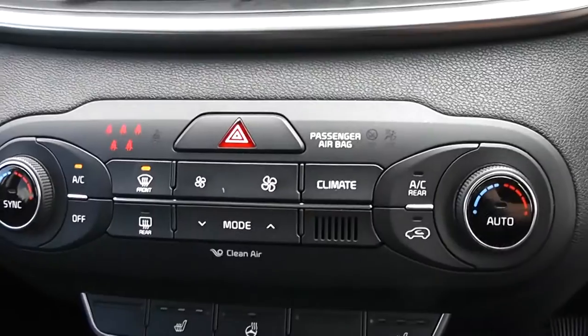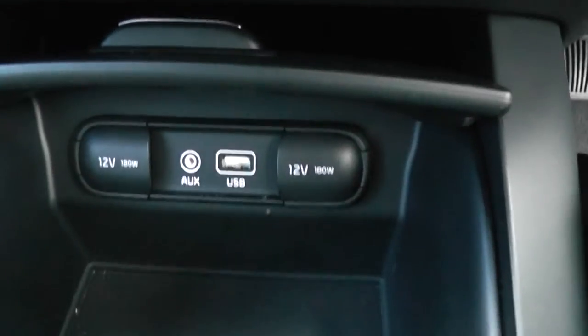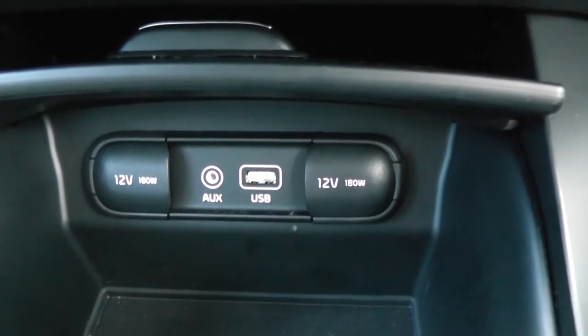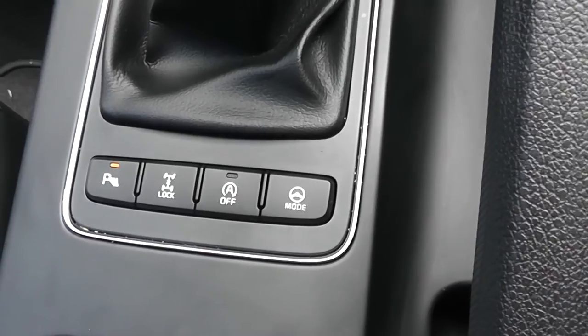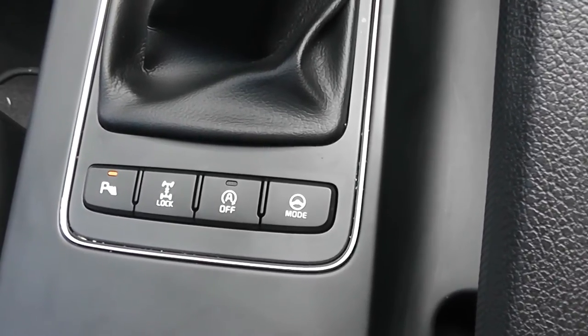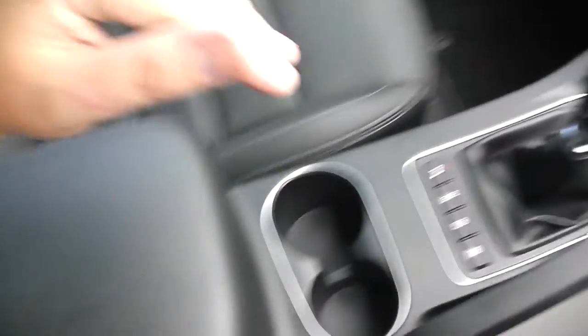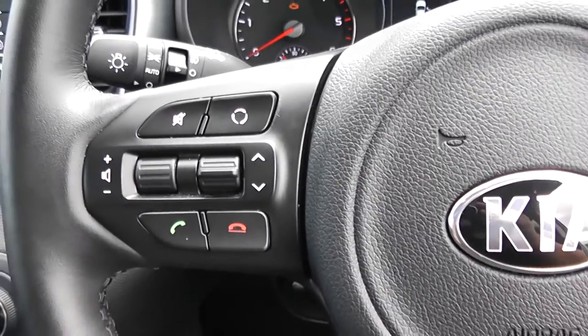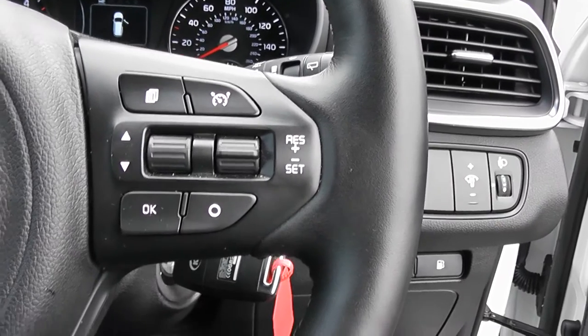Moving down, you have your air climate controls as well as heated seat operations for both front seats and your heated steering wheel. Underneath you have a cubby hole where you'll find two 12V power outlets, auxiliary input and USB input for all your various gadgets. This is a manual vehicle with six forward gears. Your auto stop-start technology allows the engine to switch off at idle — for example at lights — and then re-engages once the clutch is depressed. You have cup holders and additional storage in the centre armrest. On the steering wheel you have various audio controls, Bluetooth connectivity, scroll-through options, and cruise control.